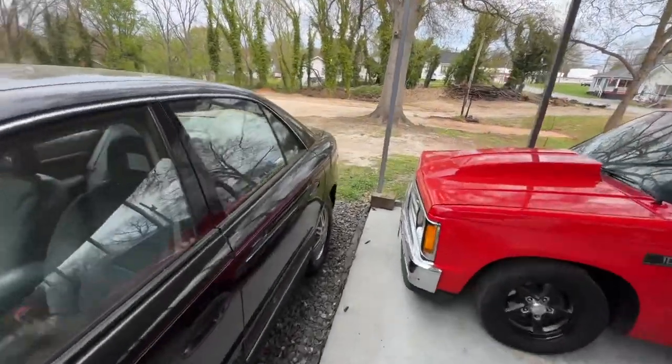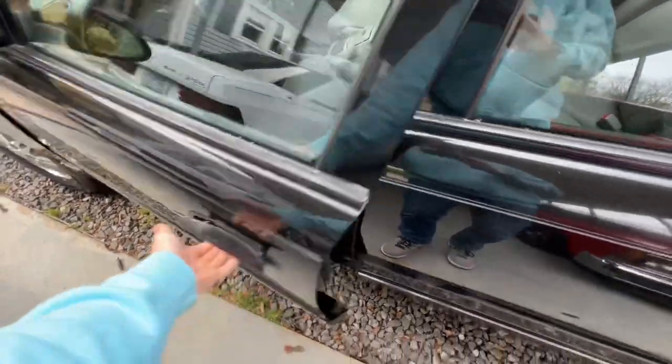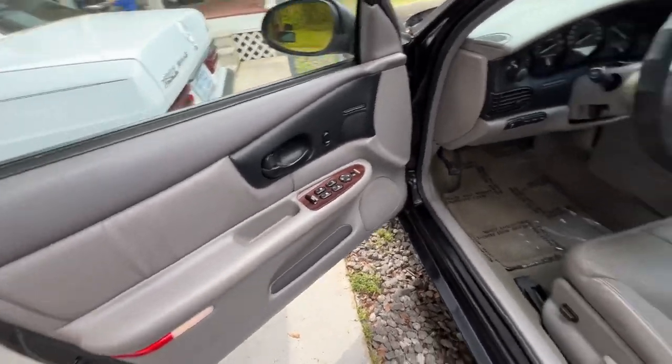It is the LS Regal. It's not the GX or whatever. It's a black exterior.